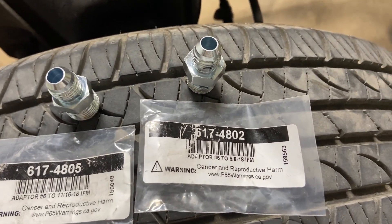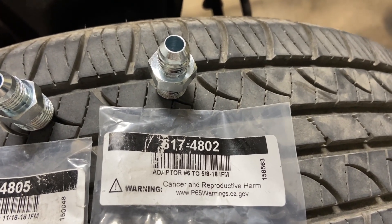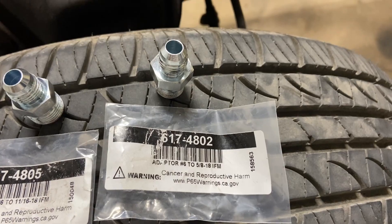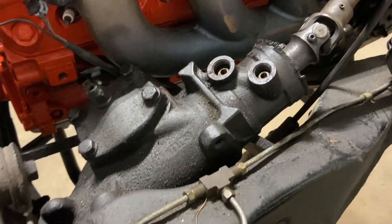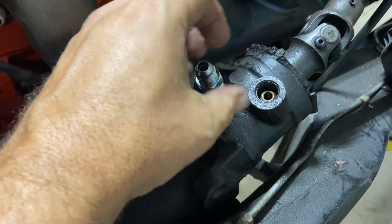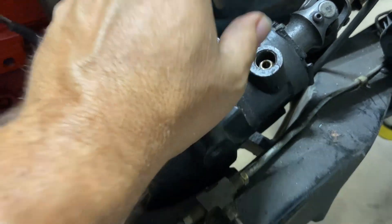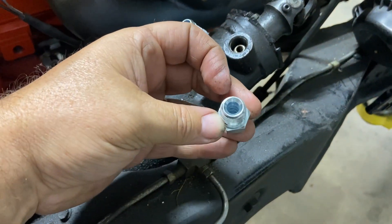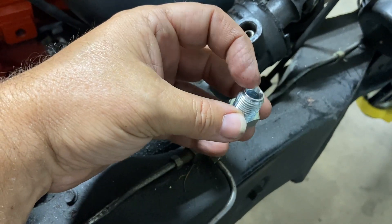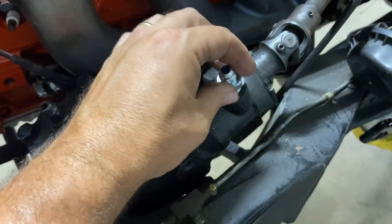The one for the return side is part number 617-4802, which takes it from a number six AN to a five-eighths line. You can see the bottom one is your pressure port — it screws right in. The bottom of these are flared, just like a brake line or a gas line on the old single flares.